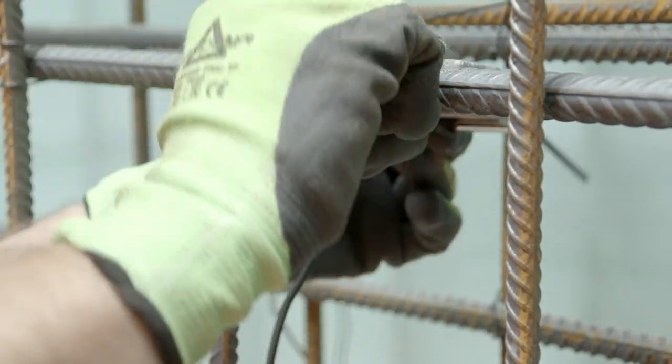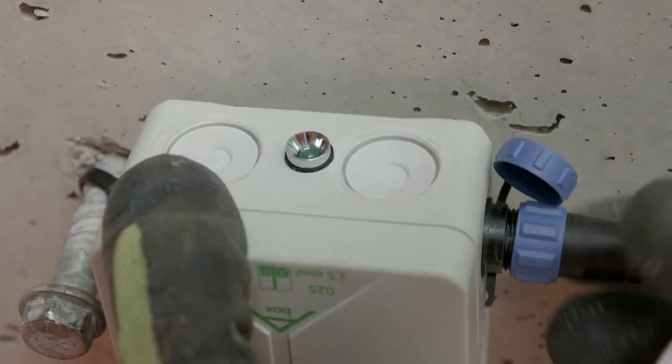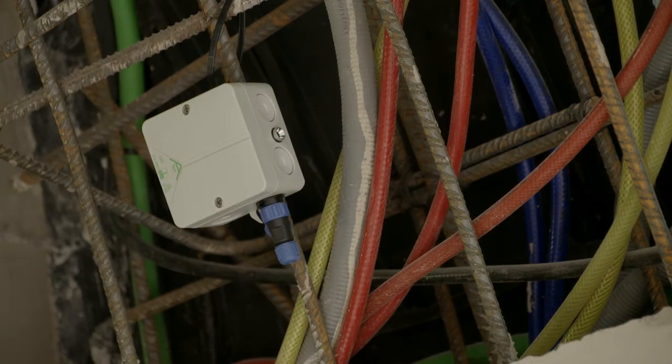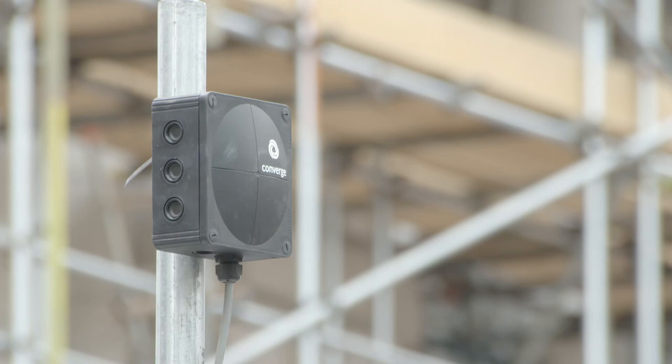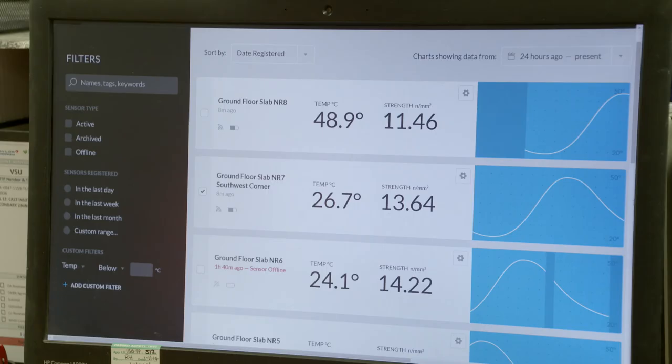We've collected over four million data points across all our sites — the temperature of concrete, ambient temperature. We've got a huge data set which tells us how concrete performs out in the field, and that data is going to prove invaluable in trying to understand and optimise the programme for our sites.